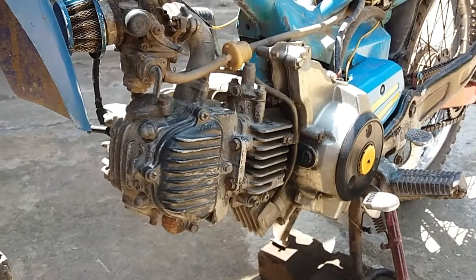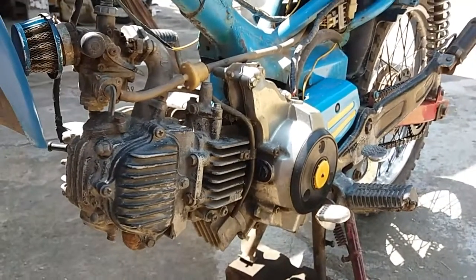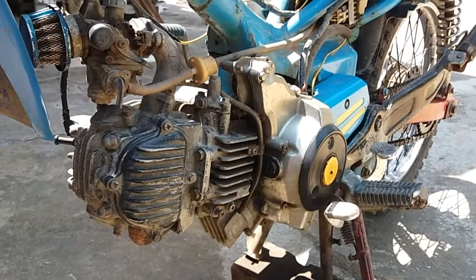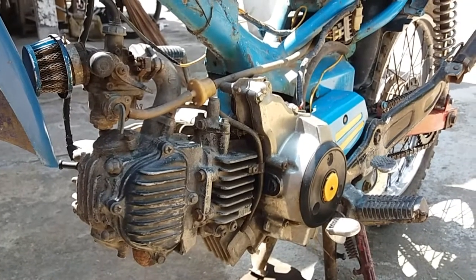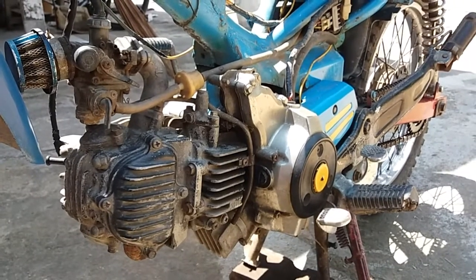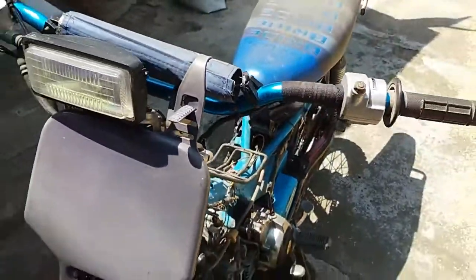Motor yang nampak seperti motor trail ini teman-teman. Ini sebenarnya motor Kawasaki KZ. Motor Kawasaki KZ yang dirubah sesuai dengan kebutuhan masyarakat sini yang mayoritas petani. Jadi yang tadinya bentuknya standaran dirubah sedemikian rupa, jadilah seperti ini.